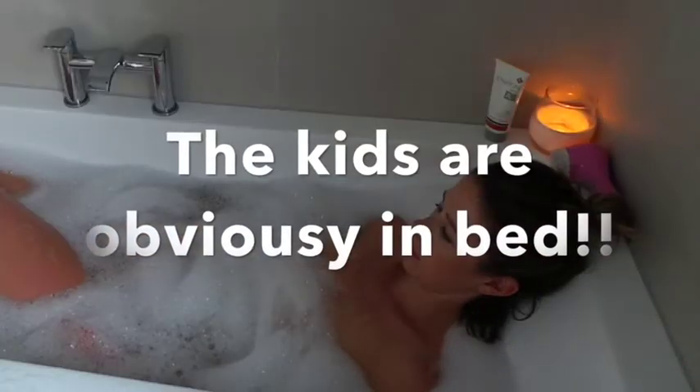I then like to get into my nice warm — actually I like a boiling hot — bubble bath and I will just soak there for a good 5, 10, 15 minutes, whatever I feel happy with.